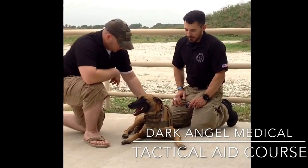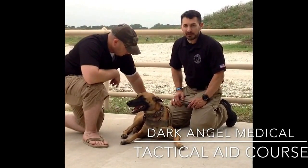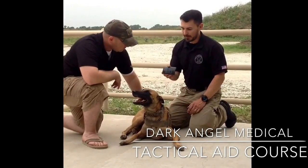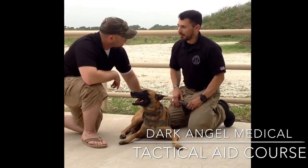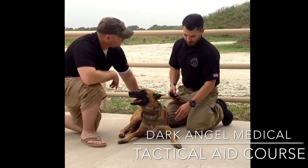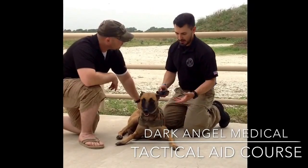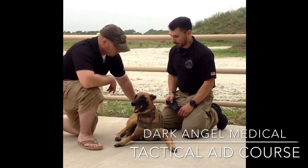The big thing with applying a tourniquet to your canine is choosing the tourniquet that's right for their size. One of the best I've found is the SWAT-T — the Stretch, Wrap, and Tuck tourniquet — because you've got these little legs; you don't have the big muscular limb like on a human being. It also works great for kids and small adults.